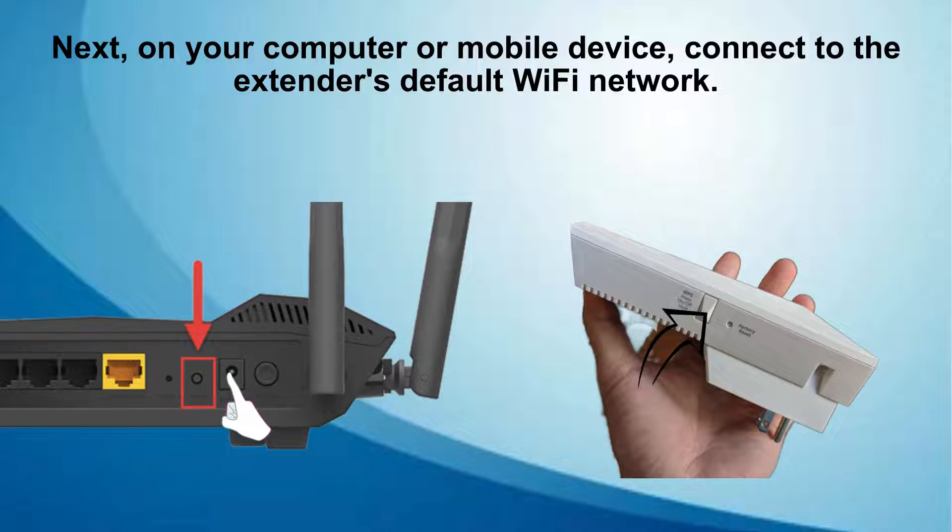To establish a connection using WPS, start by pressing the WPS button on your router. Within 2 minutes, press the WPS button on the EX6400 Wi-Fi extender. Wait for the LED indicator to illuminate solid green, confirming a successful connection between the devices.